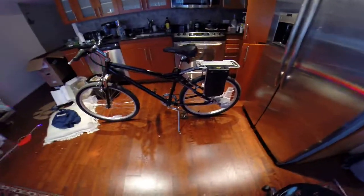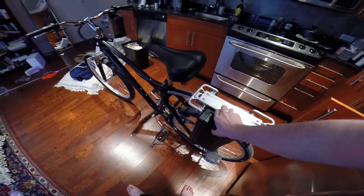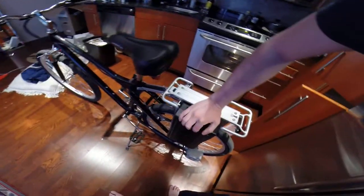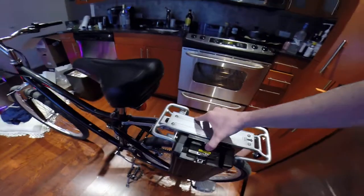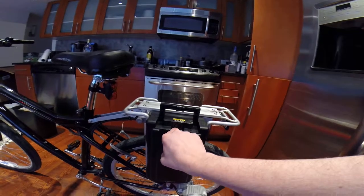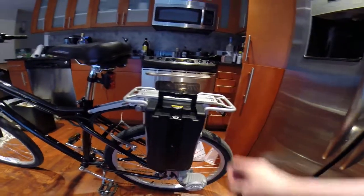This bike is freaking awesome. It's got a 24-volt, 10-amp battery. Basically you charge it right here, and this is just a regular AC plug — you can just plug that right into the wall.